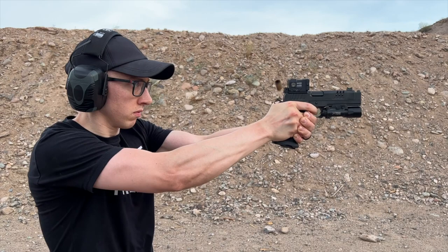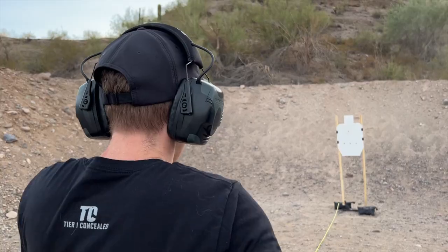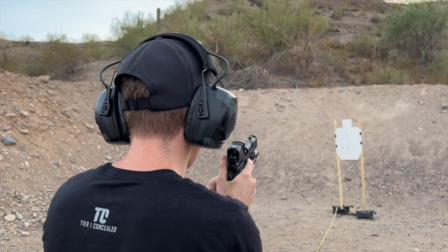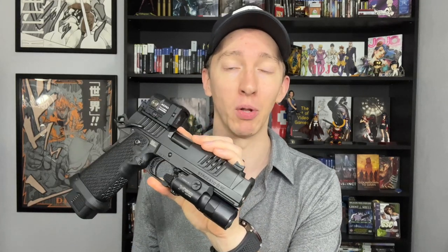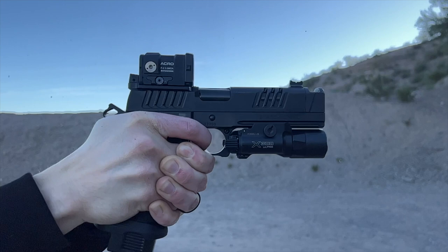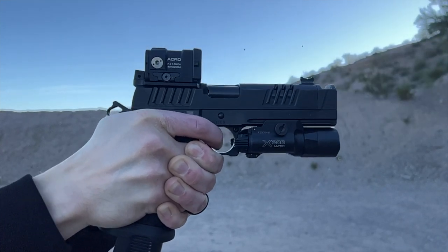I've had this gun for about a year and a half, if not a little longer, and it's been my everyday carry gun for a year now. The entire year of 2022, I have carried this gun nearly every single day. So this is not your run-of-the-mill review where I took this gun out and put like a thousand rounds through it really quick in a couple of range days. This is a closer and more intimate review of how this gun actually performs with daily use.